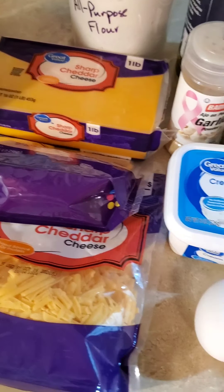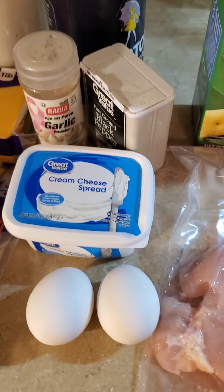Hi guys, today we're going to make Broccoli Cheddar Chicken Roll-Ups.